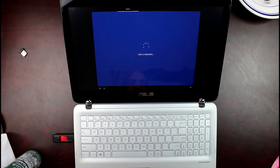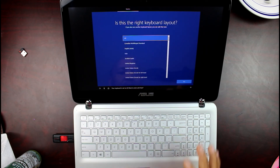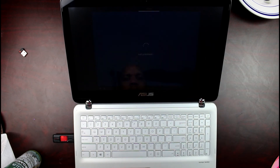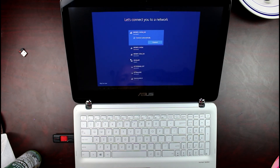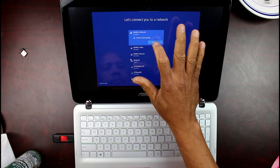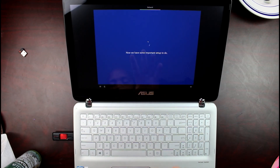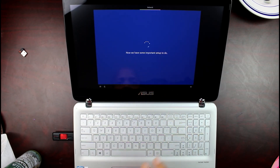I really wasn't expecting that to be done so quickly — that means the drive is working really fast. Now let's get connected to a network so you can type your credentials. It's amazing, I can already feel the quickness in the response. Guys, this is it — it's set up and working pretty good. This is Charlie, like and subscribe!